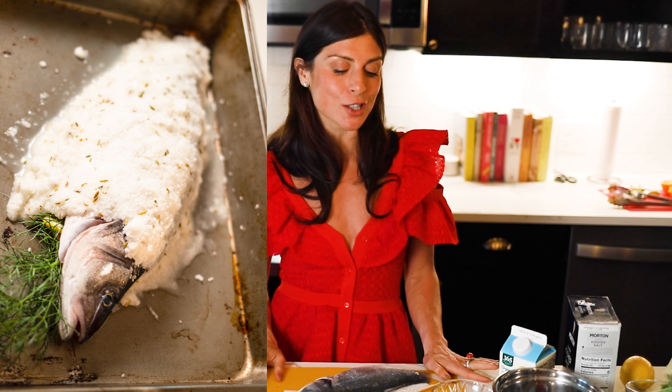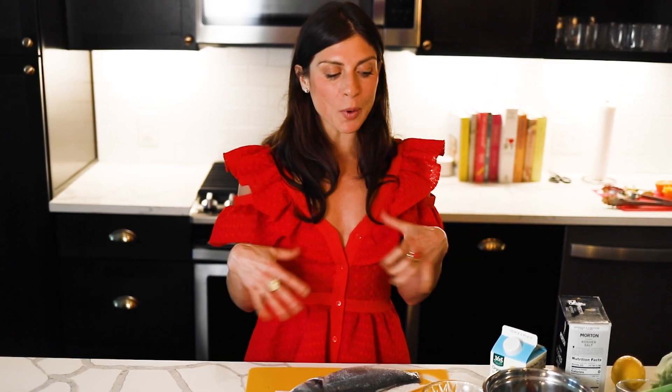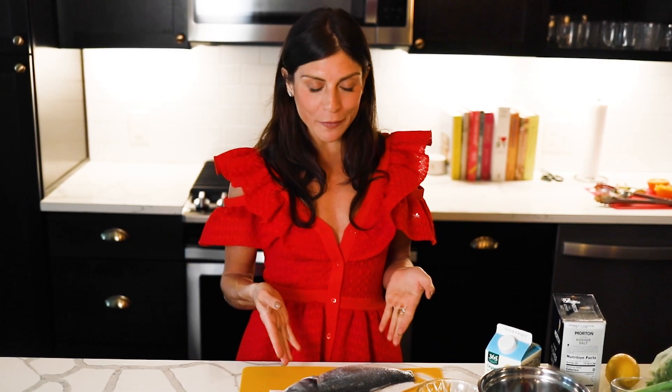We're going to make salt-baked branzino, which is one of my favorite fish dishes because it's so easy and yet looks so complicated and fancy. Basically, we're making a little cave using salt, egg whites, and fennel seeds. By enclosing the fish in this cave — like a sleeping bag — the salt just slightly penetrates the skin, so you don't need to season the fish. It becomes this really flaky, delicious white fish served whole. Figure one fish per person.